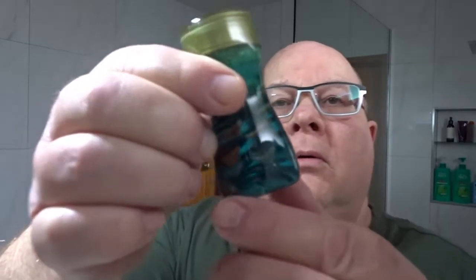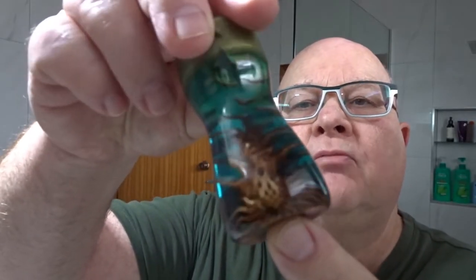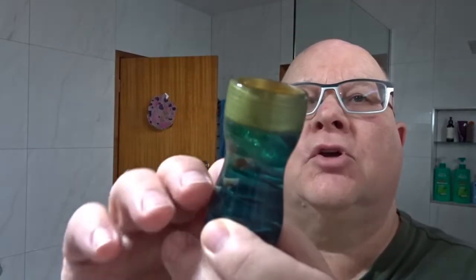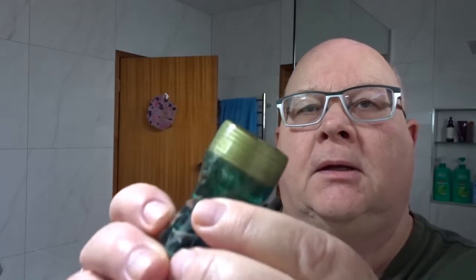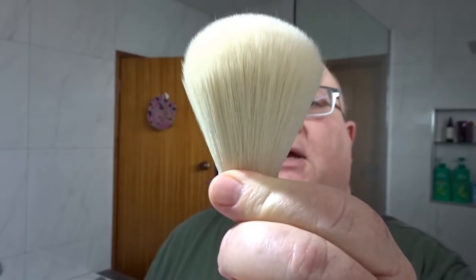Hi there, Uncle Laurie here with another video. Today we're doing a non-shaving shaving video. I've been requested to do another video on setting a knot, so I've just received my new handle from Foucault. It's a lovely handle — beautiful — it's got a pine cone embedded in some resin. It's got a hole suitable for a 26 millimeter knot, so the knot we're going to put in there is a 26 millimeter AP Shave cashmere knot.